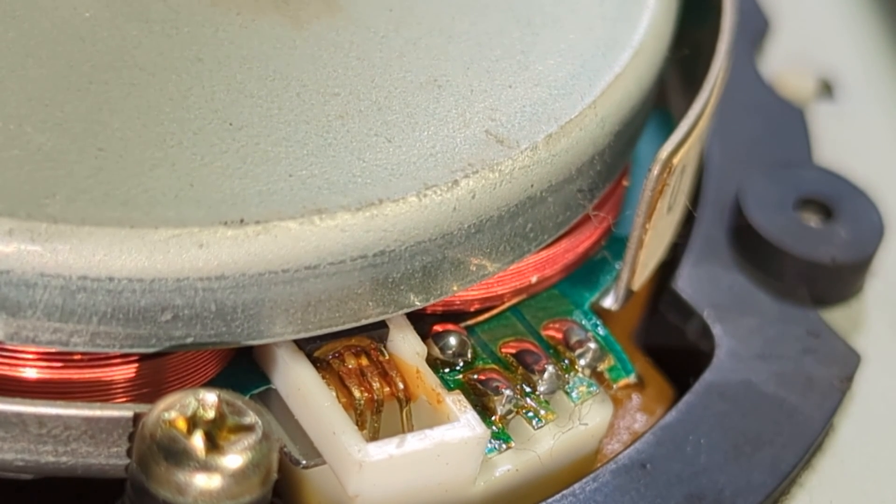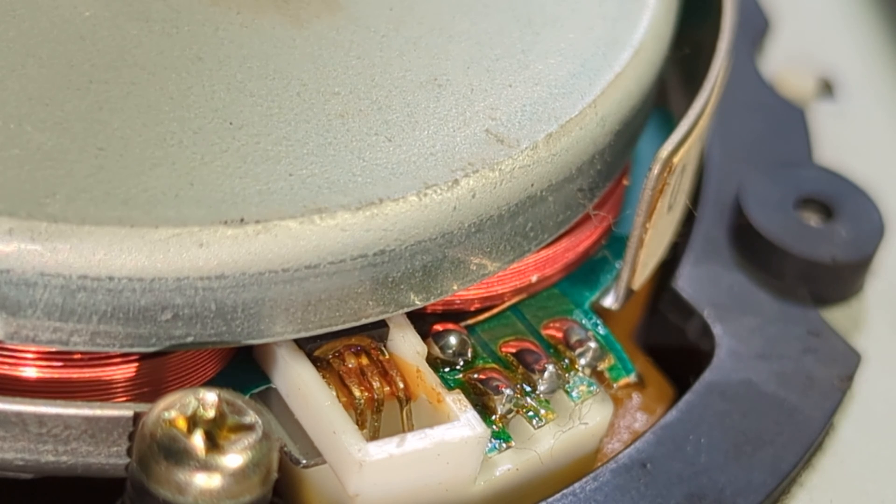Hello and welcome to another Mr. Peterbite video. This one's a little bit different in so far as it's a quick guide on how to clean off the glue of the Hall Effect sensor.